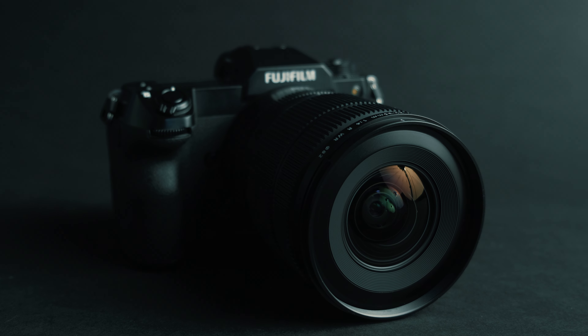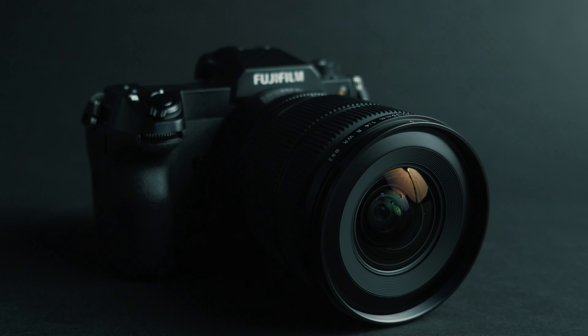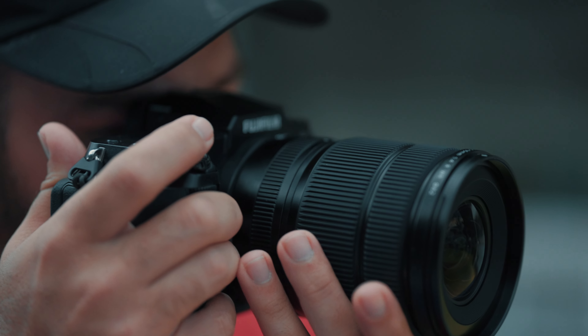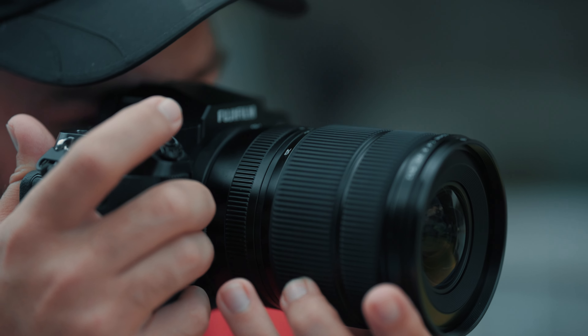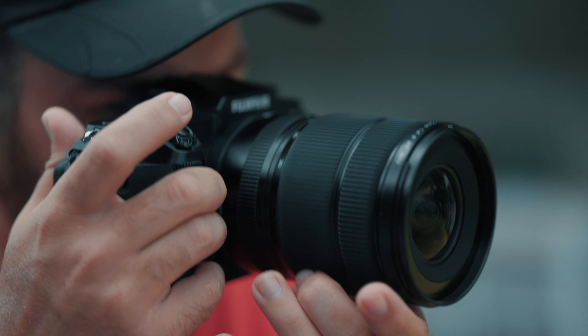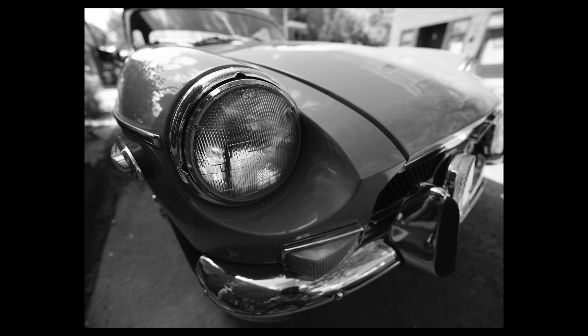It is designed for high speed and silent autofocus. The focusing will be internal, so the lens will not go in and out when focusing, and it also will not go in and out when zooming either, so it's internal zooming as well. We have a minimum focusing distance of 35cm, which allows you to get really close to your subjects, and that's constant across all of the range.